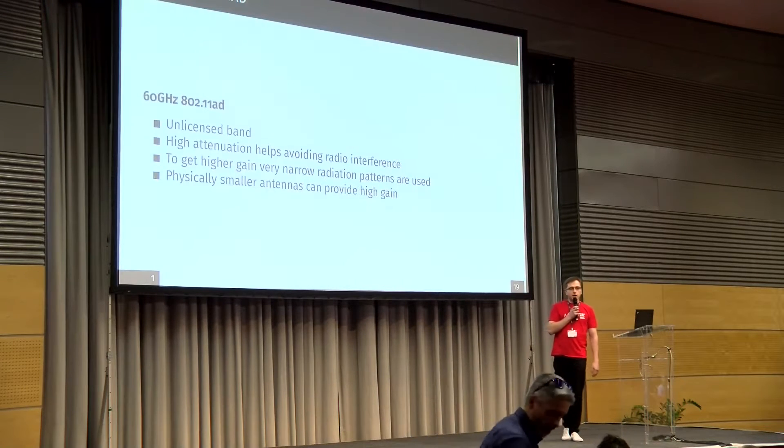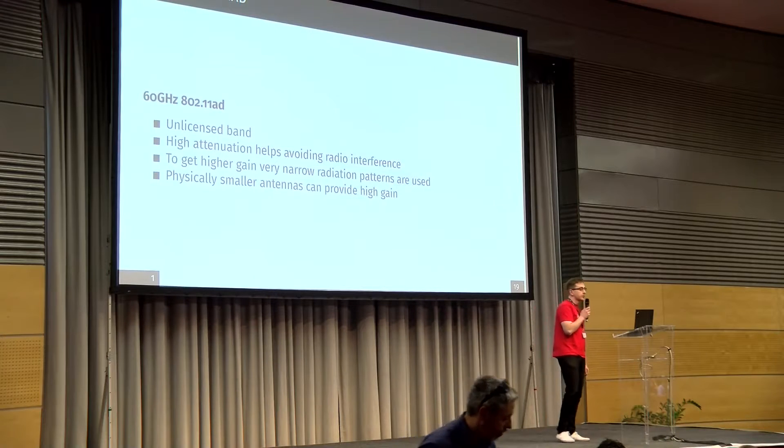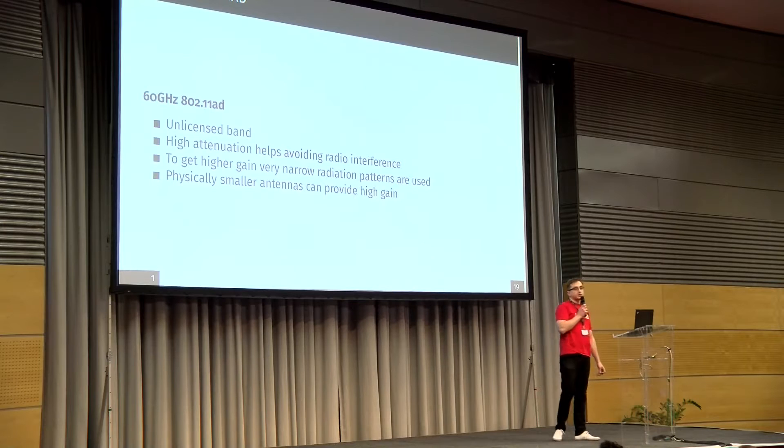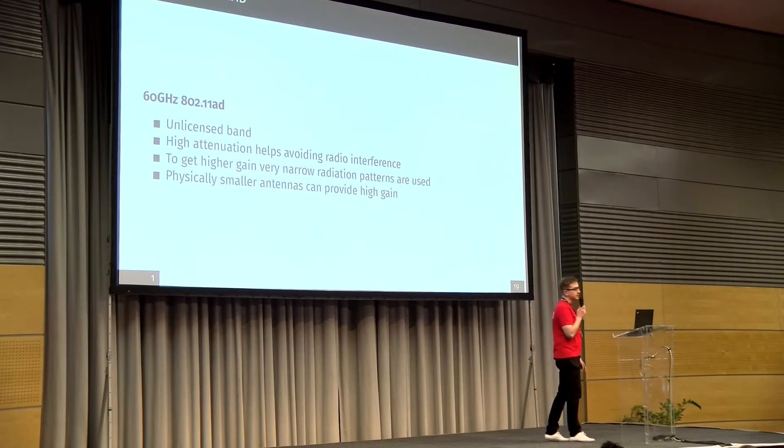What is 60 GHz? Our devices in 60 GHz work under the 802.11AD protocol. It's an unlicensed band, or licensed with some limitations. It has high attenuation over oxygen, which helps avoid radio interference. Things that work against distance work in your favor if you want to avoid interference. To get higher gain, you don't need a large antenna — you can get a lot of gain out of smaller antennas.